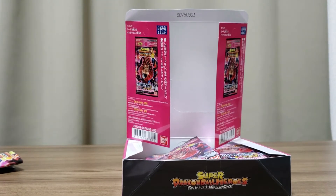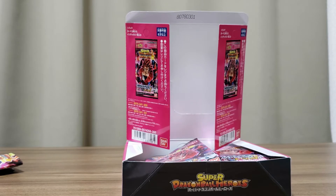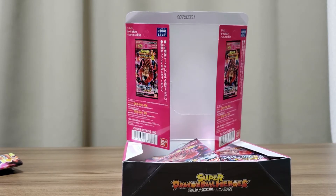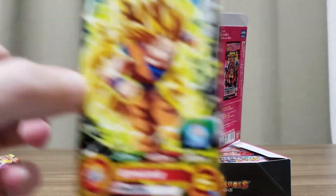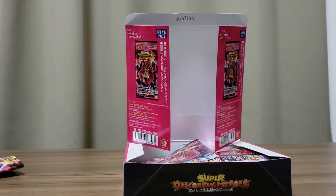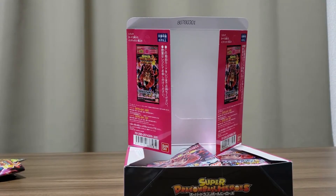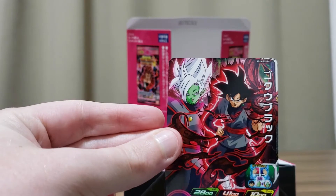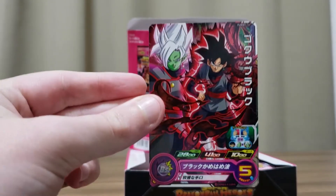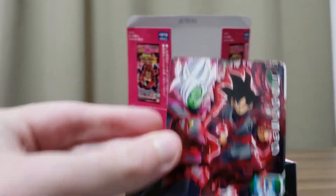Let's keep going. So, first dupe — another Super Saiyan 3 Goku. I'll put those dupes in a different pile. Next is Goku Black — the partner to Zamasu. He can also transform into Fused Zamasu. That's pretty cool. He's number 14 and Zamasu is number 15.